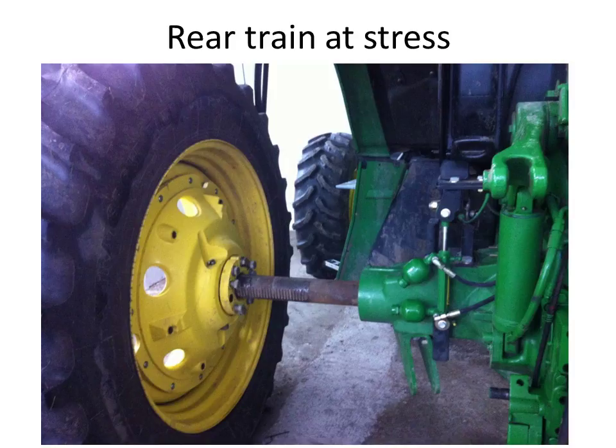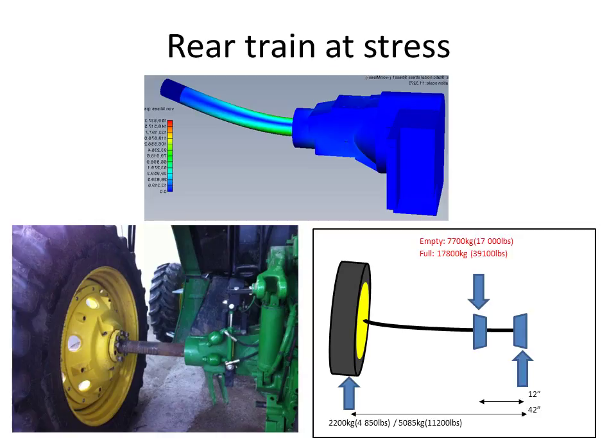This is a picture of my John Deere 6140R that I especially bought in order to achieve CTF. The more I looked at that rear train, the more I felt something was not going to last long. I decided to dig further and do the math behind this — even model and analyze the materials — to make sure I would get the right information.